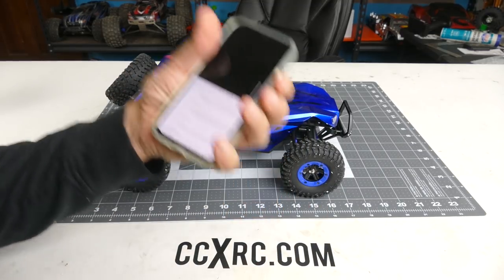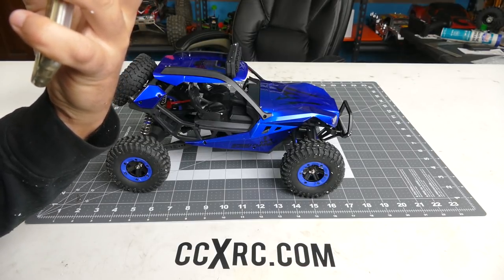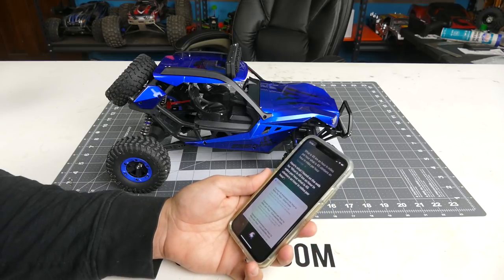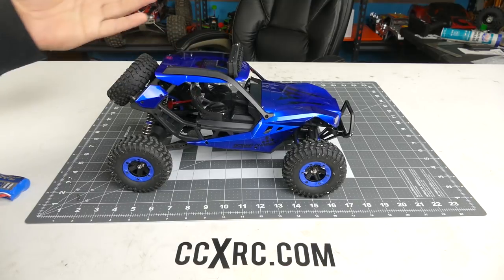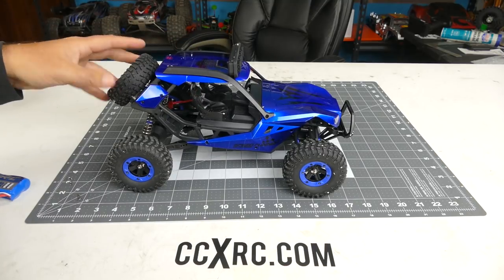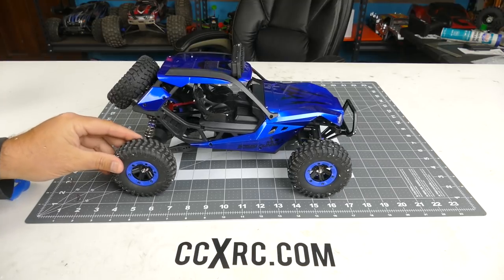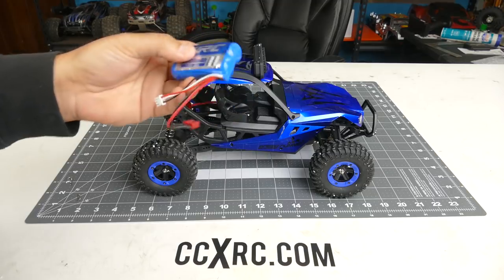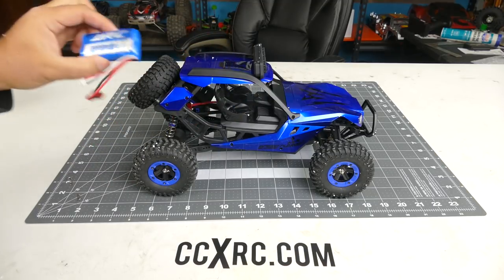It says 45 kilometers per hour — let's get Siri to do the math for us. Hey Siri, what is 45 kilometers an hour in miles per hour? They're saying 45 kilometers per hour is about 27 miles per hour. So we'll see if it can hit around 25 miles per hour or something like that. Running this lithium-ion 2S battery, 20C rated, it may be possible.